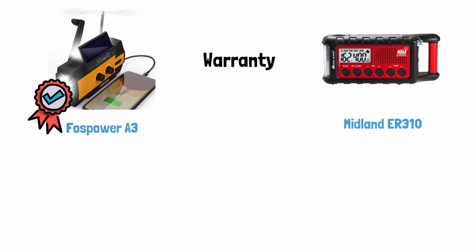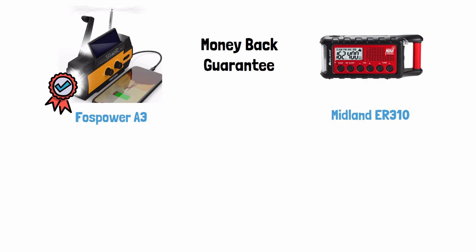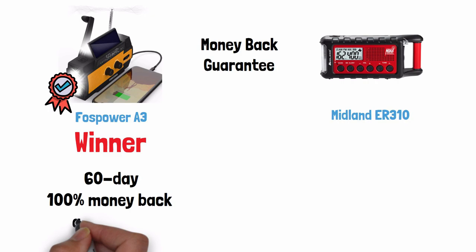Warranty — Foss Power wins this. The Foss Power offers a limited lifetime warranty, while the Midland offers a one-year warranty. Note that you have to register both products to get the warranty, which you can do on both companies' websites. For money-back guarantee, Foss Power also wins — it offers a 60-day, 100% money-back guarantee, while Midland does not offer any money-back guarantee at all.